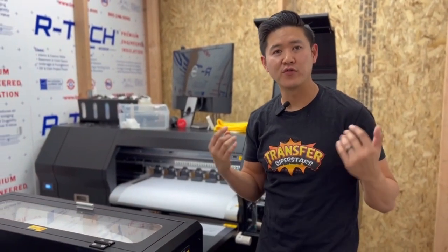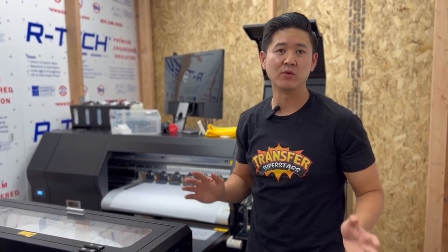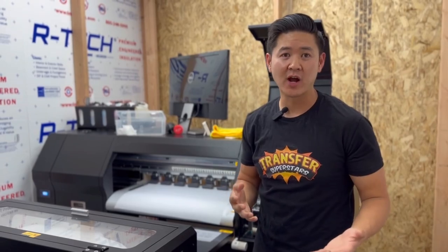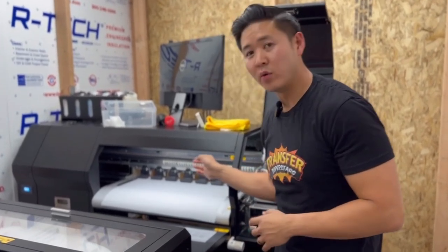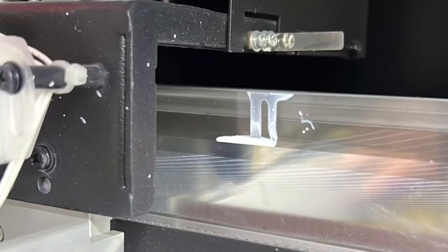We were troubleshooting this for a few hours, tried a bunch of things, and just couldn't figure it out. Alignment was perfect. What was the problem? Well, the problem was that when we were replacing the dampers, the ink got onto the encoder strip.